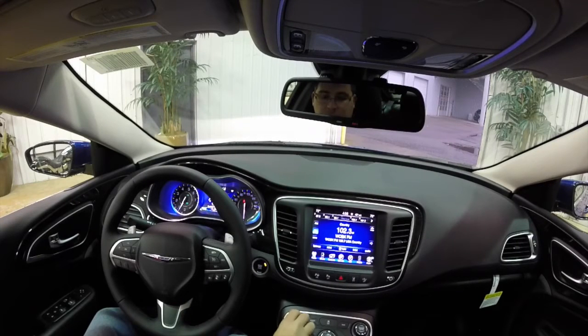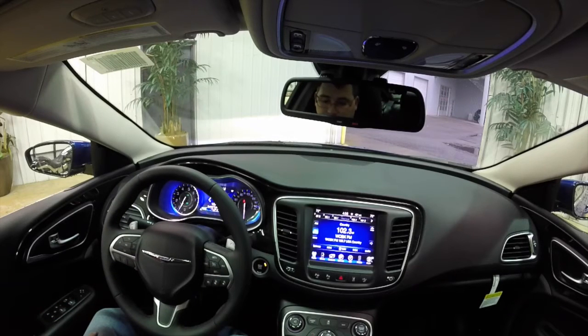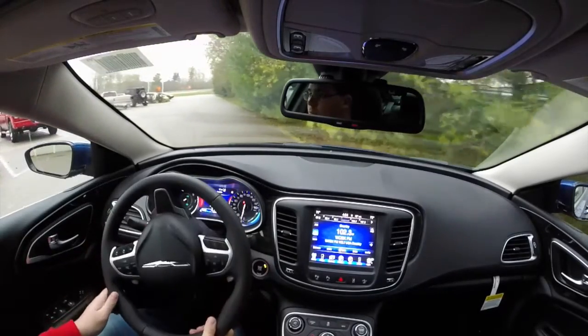We're going to demonstrate the parking assist feature on this 2015 Chrysler 200C. We'll be using the perpendicular park mode and we'll go from there. We're just going to use the parking lot here at our dealership.